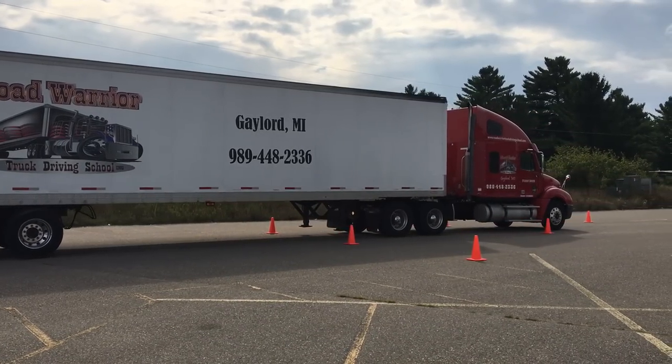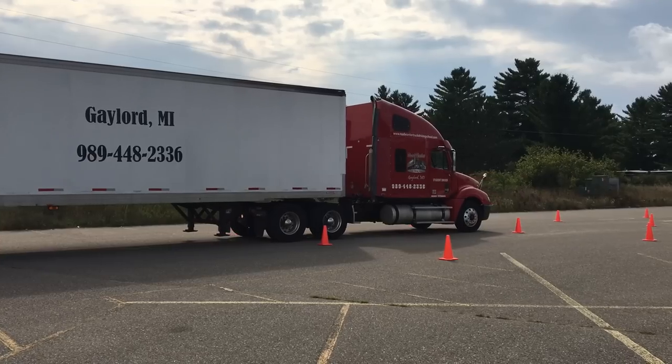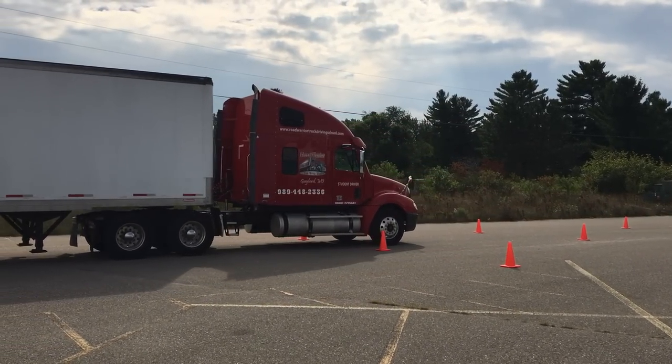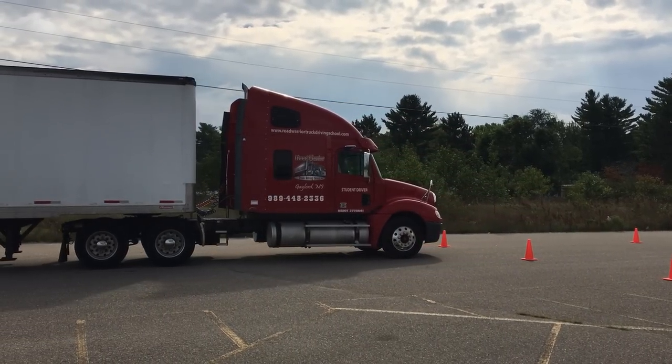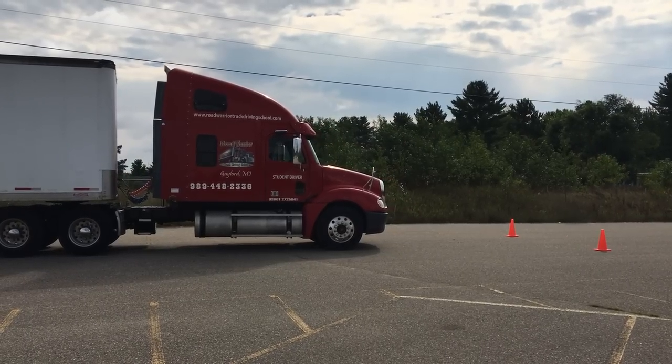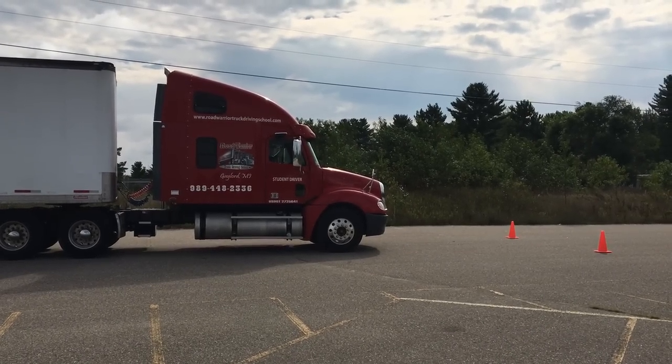A look would be getting out of the truck and readjusting your position. At this point, the front bumper of his truck has gotten clear of the cones. They would tell you to set the brakes and sound the horn.